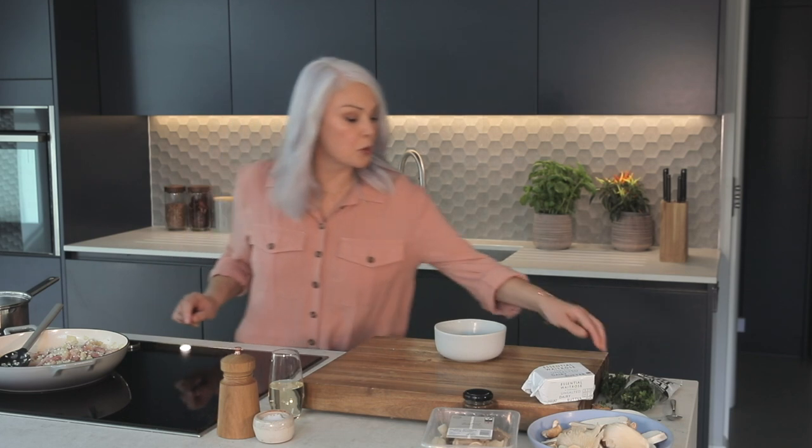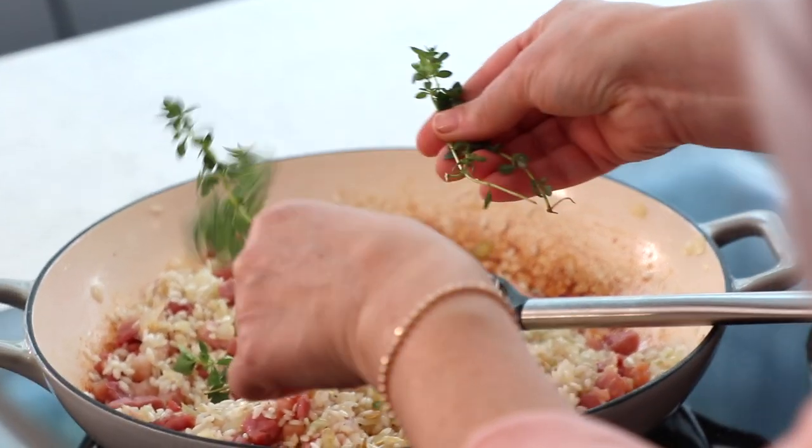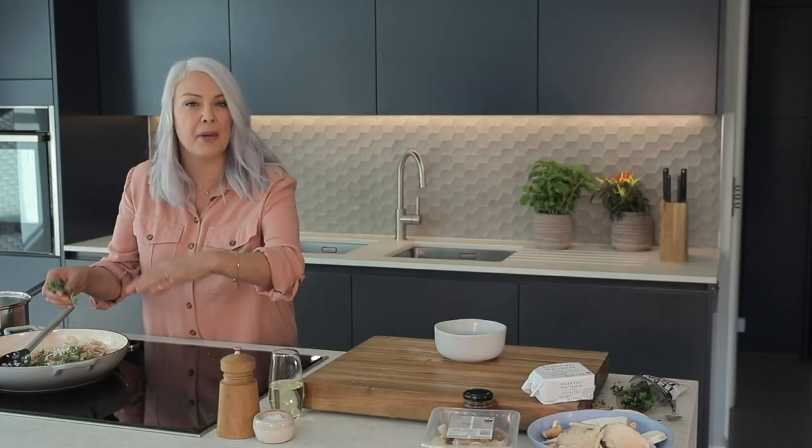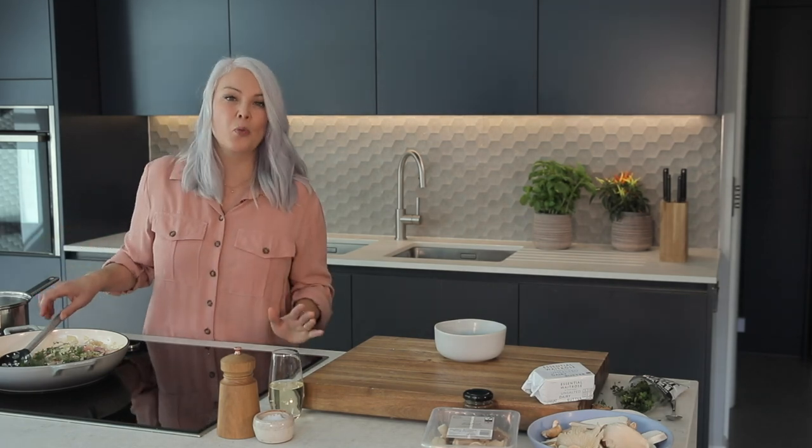I'm going to add some sprigs of thyme. You can use whatever herb you fancy — I think rosemary would work as well. Because I'm going for this autumnal vibe, a combination of thyme, bacon, and mushroom is absolutely a winner.